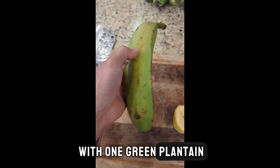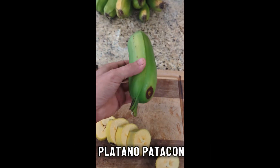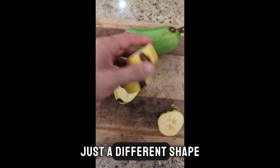You're going to start with one green plantain. This is a normal variety, like the kind you'd find at your supermarket. And this is the Platano Patacon. I'm pretty excited about these — I've been waiting two years for these to produce. They're basically the same, just a different shape.